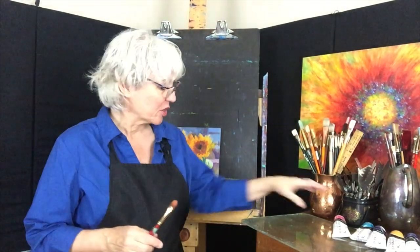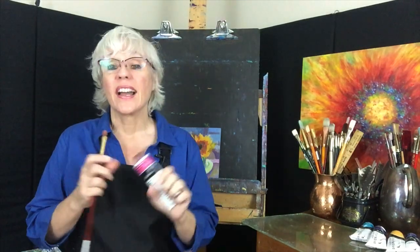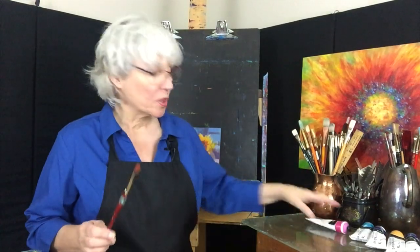And then I discovered this Interactive Artist Acrylic by Chroma. I love this stuff. The paint when you put it down and it dries — it's the same color as when you put it down. It's really cool.